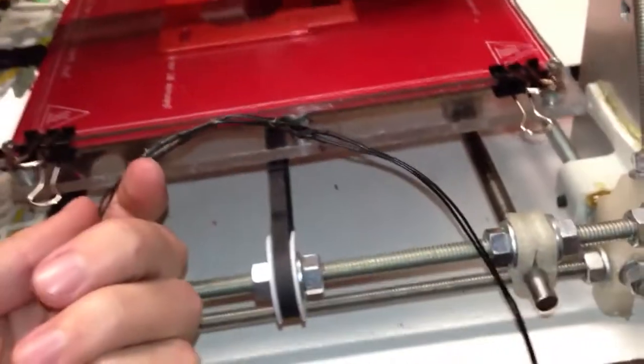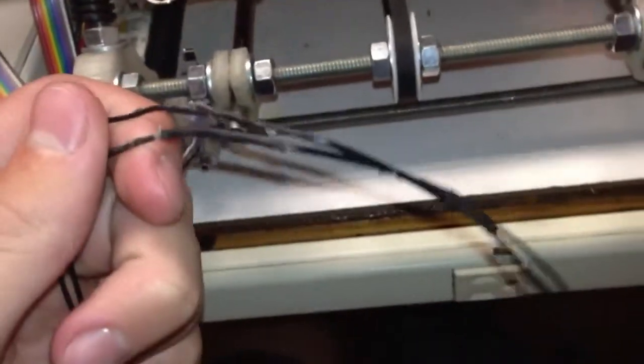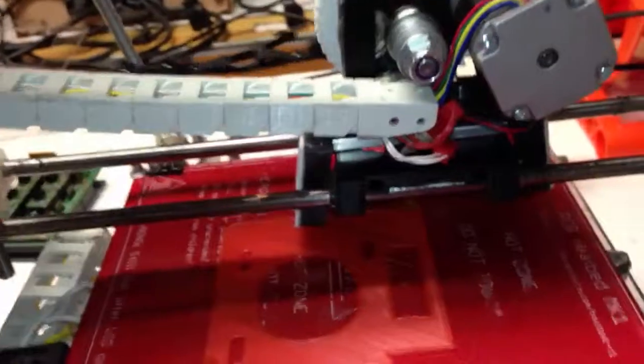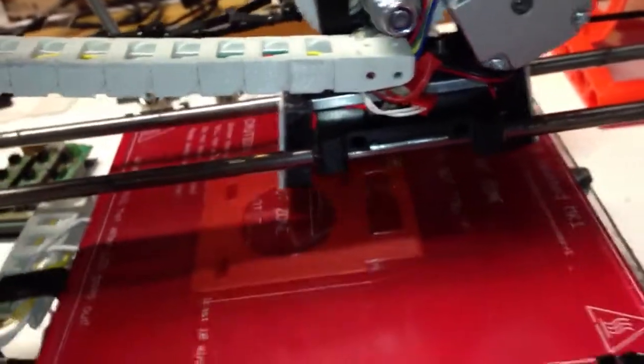Turns out that my wiring harness for my thermistor — it's not a good idea to splice it 17 times to lengthen it apparently. So we replaced that and now we are good to go.